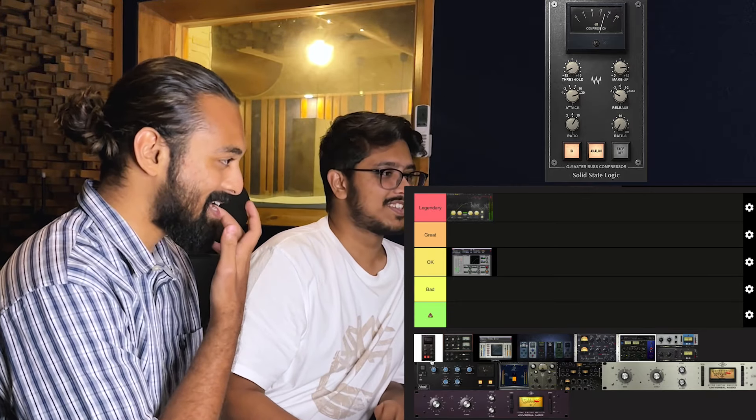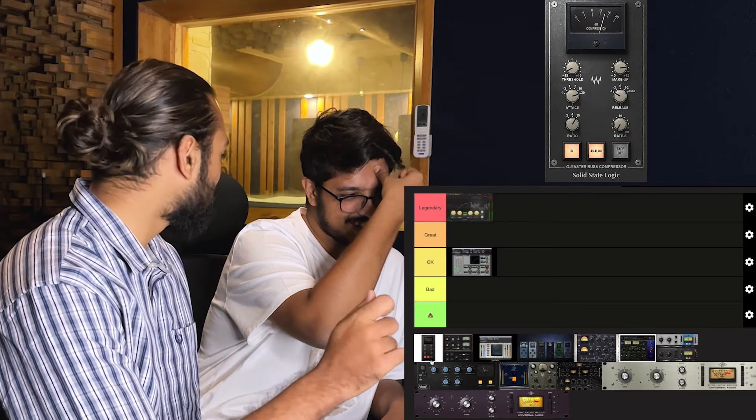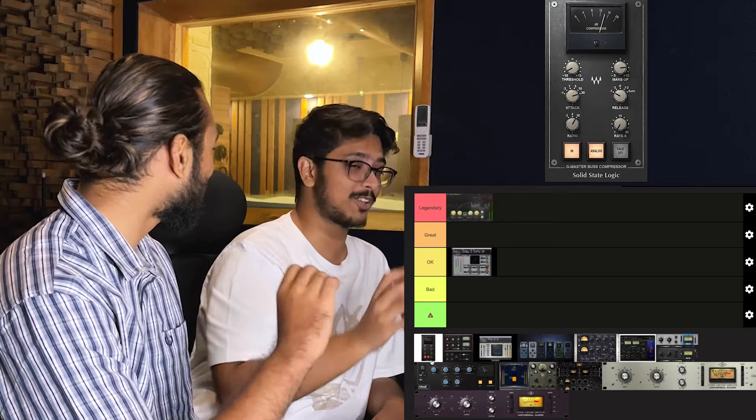You don't really have to go ahead and think 'oh I don't have anything, I can't mix.' At least it's there — it's okay, it's fine, it's great to use.